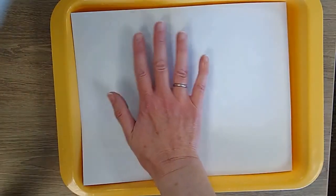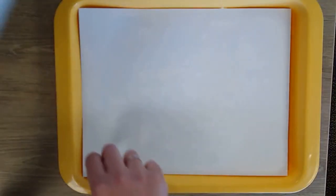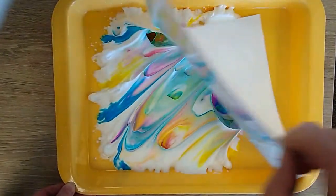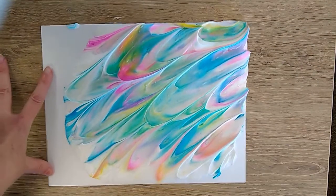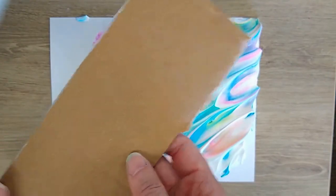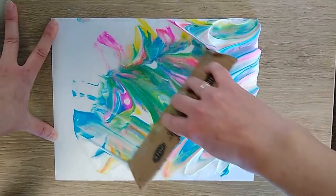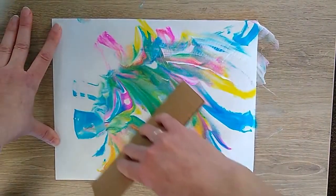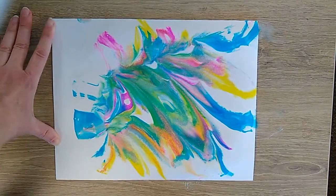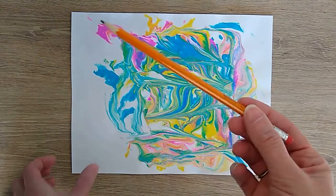Place the paper on top and press down. Carefully pull it up and place your paper on a flat surface. Take a piece of cardboard to scrape off the shaving cream. You might need more than one piece of cardboard because there is a lot of shaving cream. Now be patient — you will need to let your paper dry completely. I made one earlier, so let's use it.